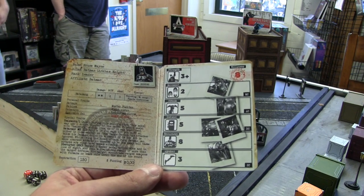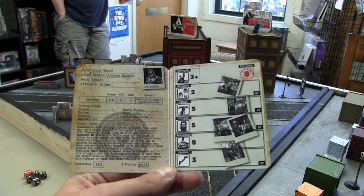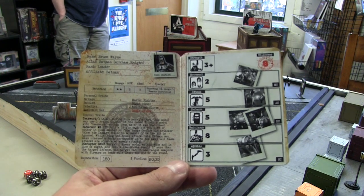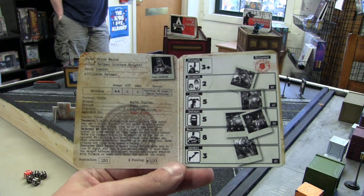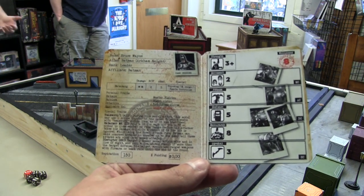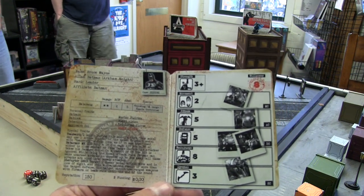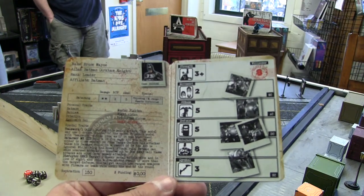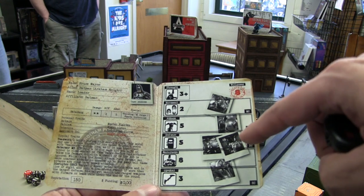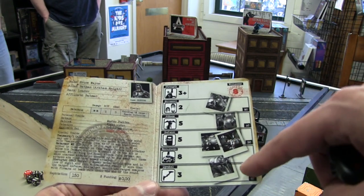You get 500 funding for every 150 points you bring to the table. Some free agents like Deathstroke or Mr. Freeze require money to put them in your force — cops do as well. If you get a guy like Adam West Batman, he will give you more money to spend because he's a millionaire. Basically you use funding to pay for free agents or certain henchmen equipment, and the equipment they can get is determined by their crew.